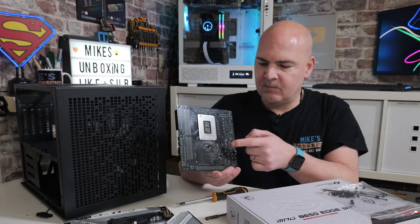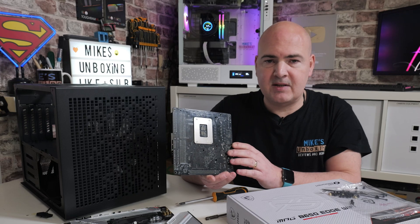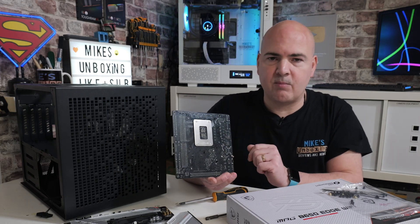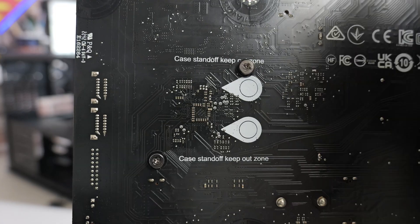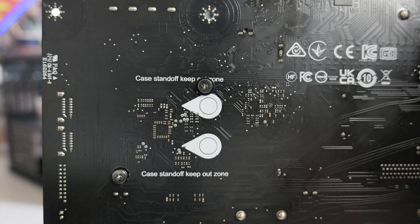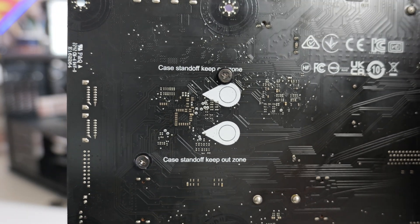This is quite often the reason why your PC isn't booting — because you put your motherboard in and one of these many pins on the back of the board is possibly touching on something it shouldn't, i.e. some metal, or one of those support pillars being in the wrong place. Some motherboard manufacturers, such as MSI for example, actually have on the back of the motherboard little areas where it says keep out zone.